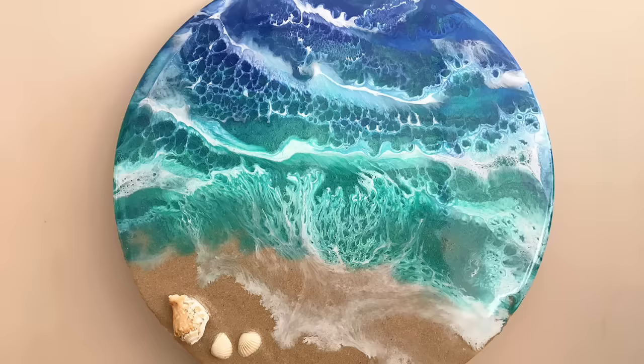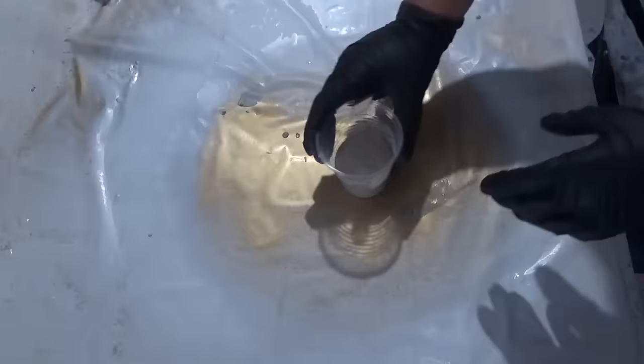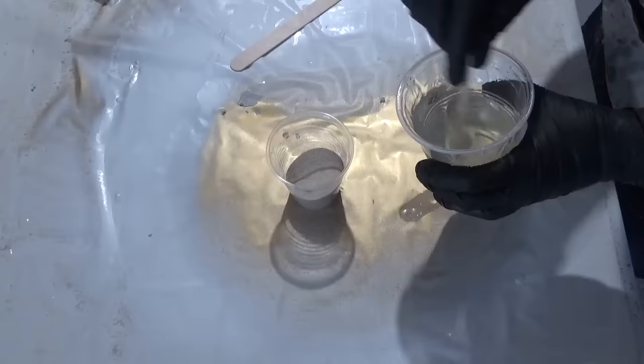Hello and welcome to Sue Finley Designs. Today's video is a quick and easy video on how I create my resin beach art using real West Australian sand.